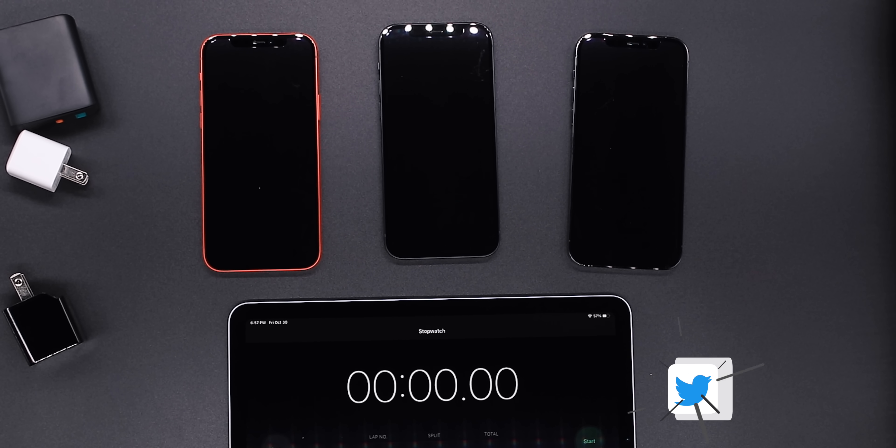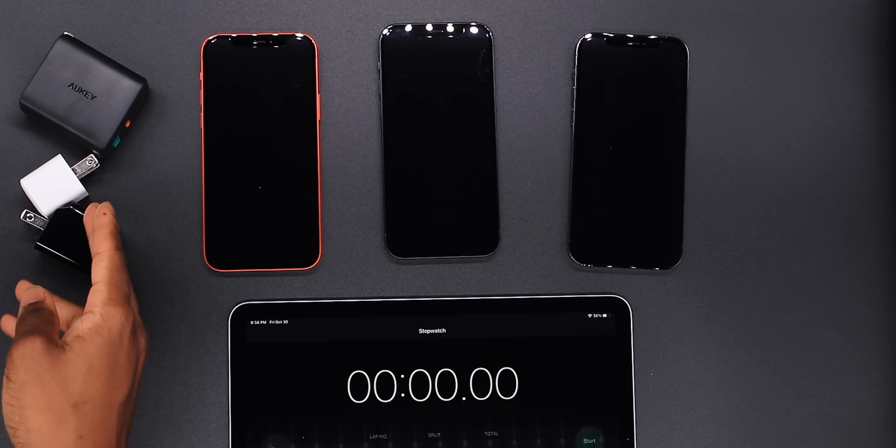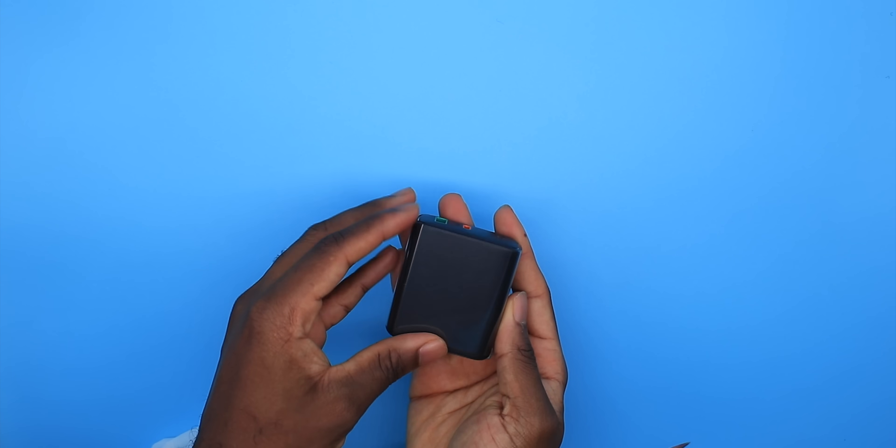What's going on guys, Simply Pops here and today I'm going to be doing a charge test on the iPhone 12. I have three power adapters here. This first one here is from Aukey — this is a 30 watt power adapter.